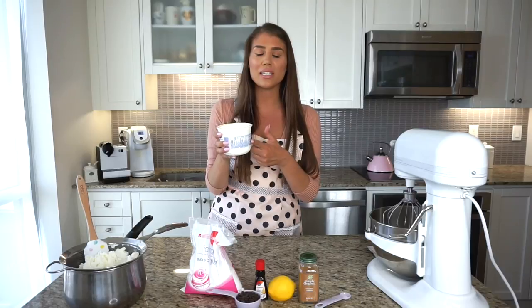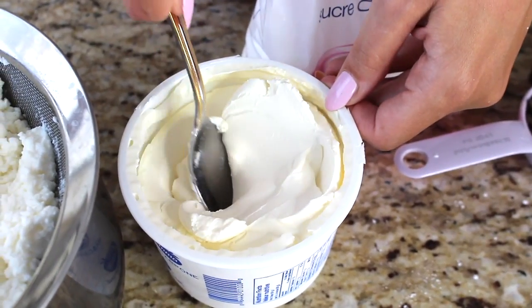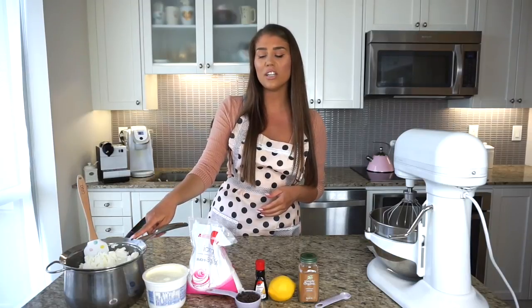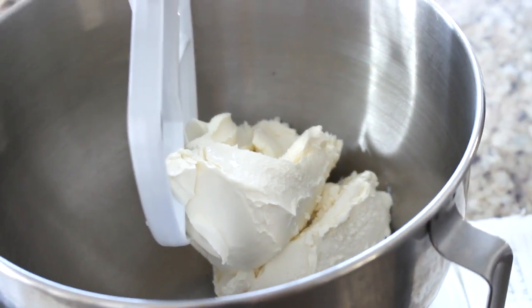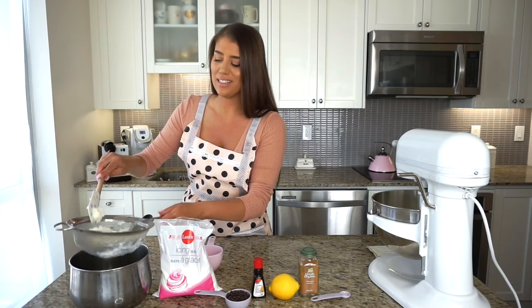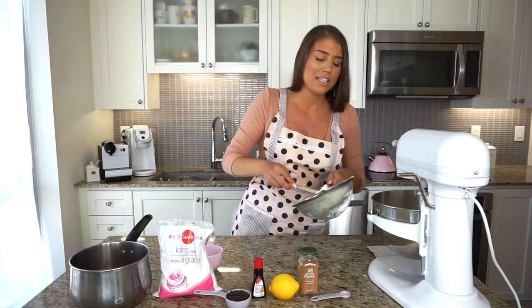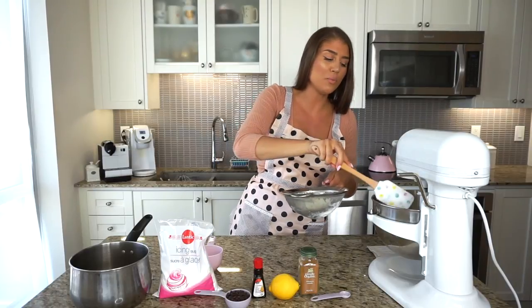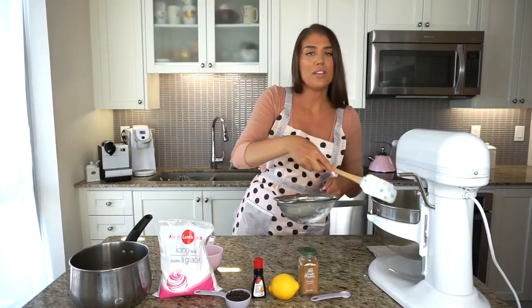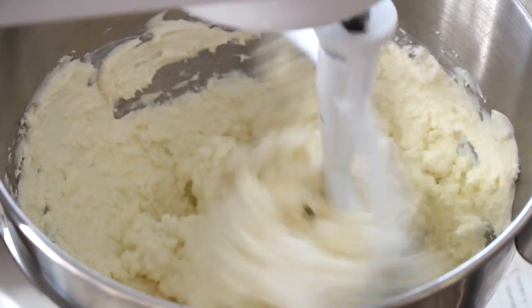Find your favorite brand of mascarpone — not every brand is alike. It should be nice and thick, almost like a really good cream cheese, except it's not as tangy — it has more of a fresh cream taste, making it delicious in desserts. I have 500 grams of ricotta and 500 grams of mascarpone. First I'm giving the mascarpone a quick mix just to cream and loosen it up — that took about 10 seconds. Now adding the ricotta. The most important thing when making cannoli cream is that it should be nice and thick, not runny, and hold its consistency.